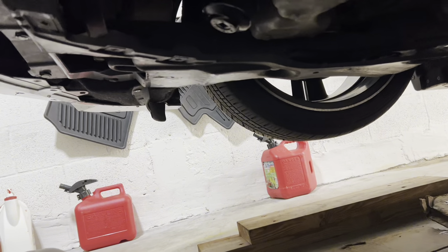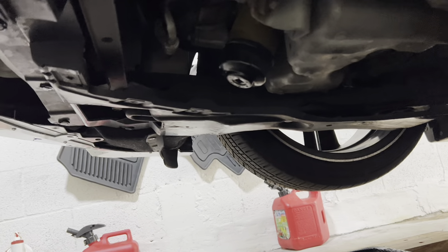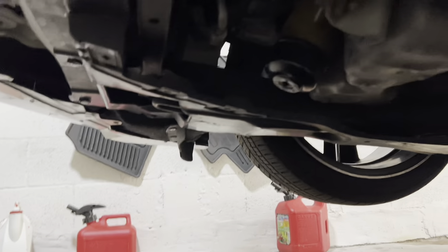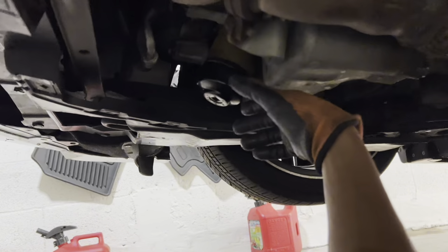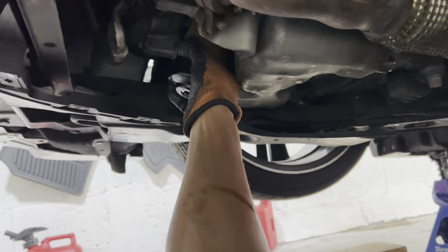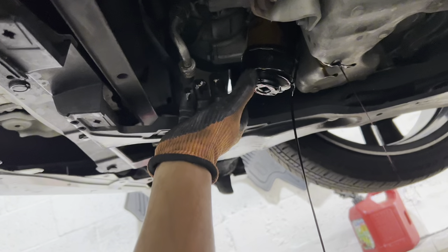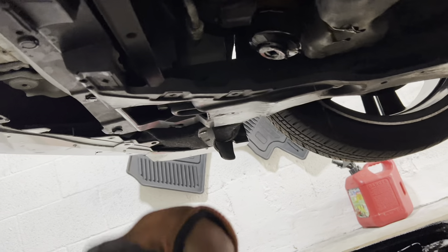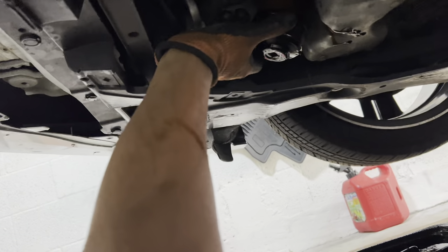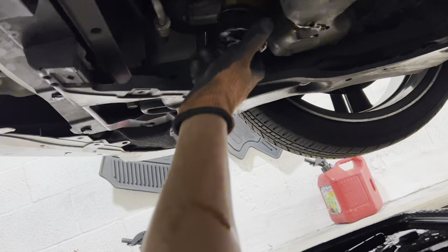I already loosened mine a little bit with the 3/8 wrench, but now what you want to do is line up your drain pan with your oil filter and slowly start loosening it. There's gonna be oil in here as you're loosening — it's still hot — so just be ready for it. This is gonna make a mess. The trick is to just slowly remove it.